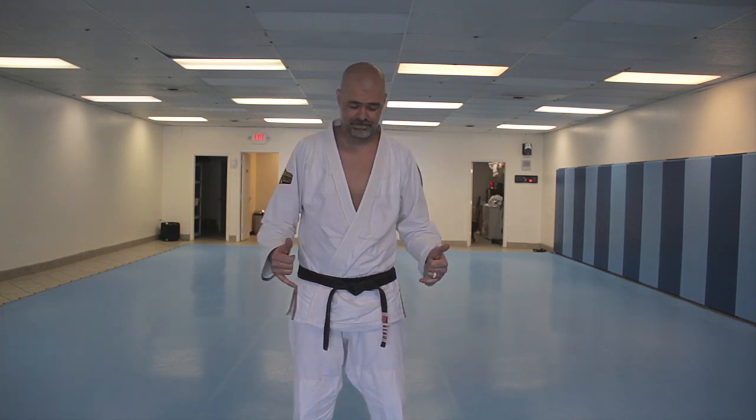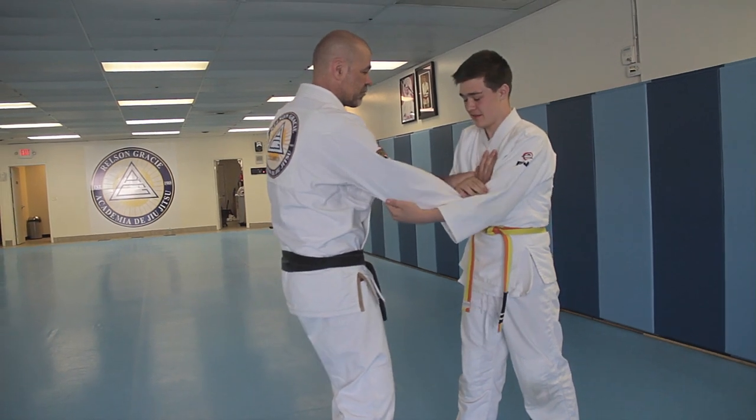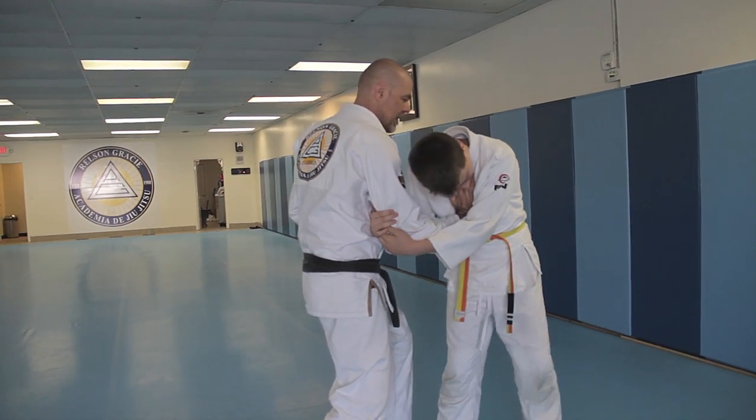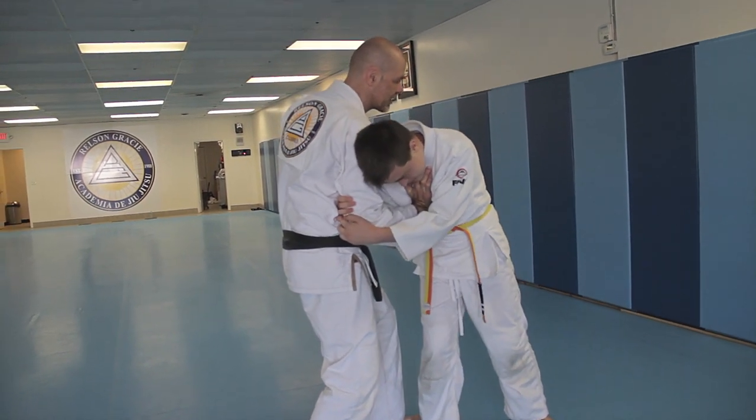How to tie your belt. Remember, slap here first, boom, and then behind. Now a little bit more — close, pull it in, pull yourself into it.